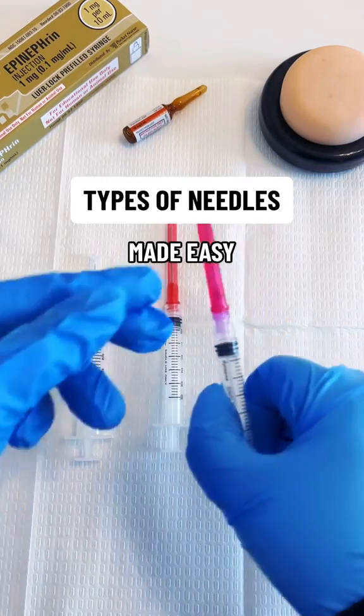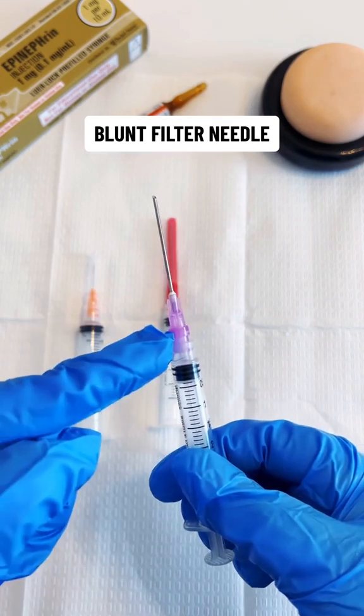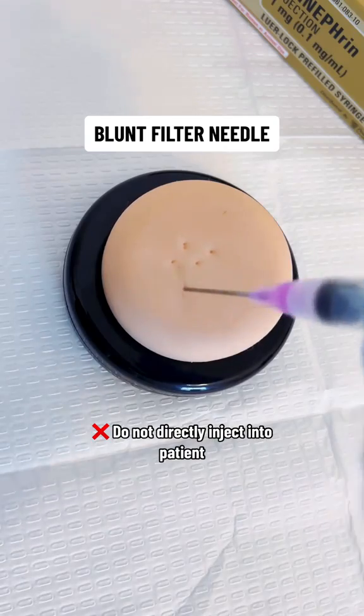Let's review the different types of needles. Starting with this blunt filter needle — it has a purple colored hub with a flat tip, or unbeveled, so you do not use this to inject directly into your patient.